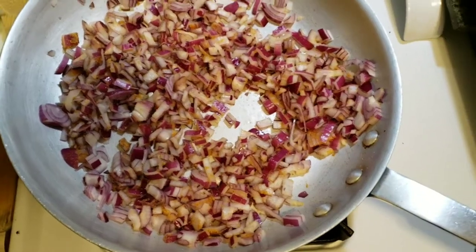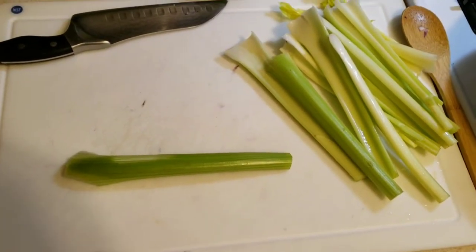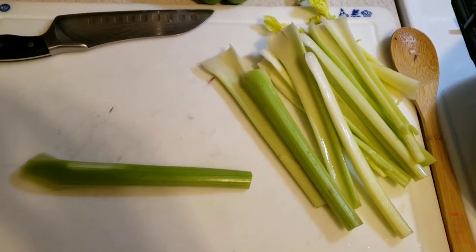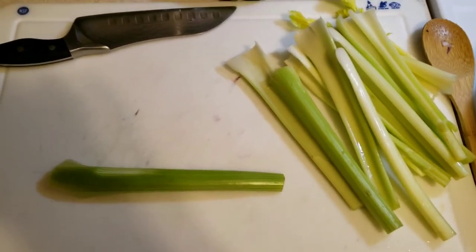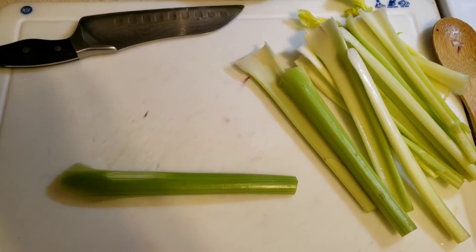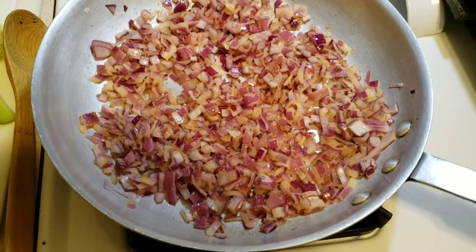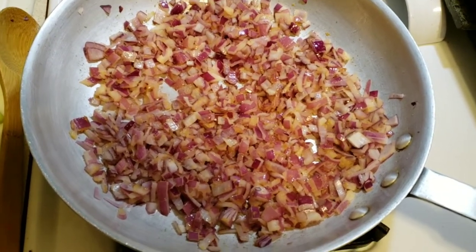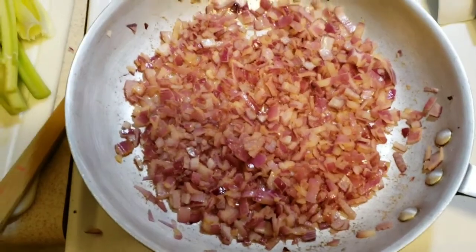While the onions are cooking, we're going to chop up our celery — I chop it in as small bits as possible, it makes it easier to chew and I think it tastes better. Once the onions are getting slightly translucent, turn the heat back down to about medium high, keeping the cover off — otherwise you'd technically be sweating the onions, and all we want to do is sauté them to get the flavor out.